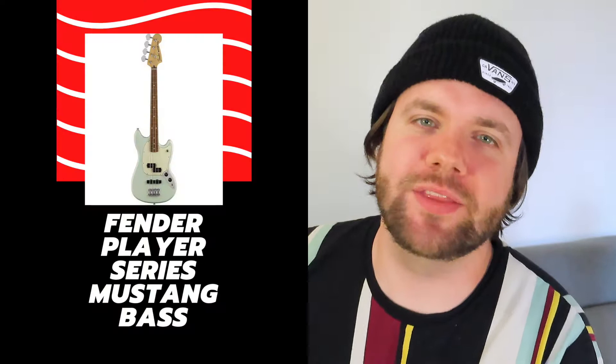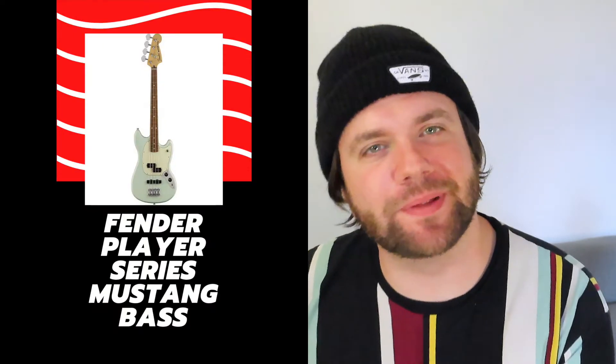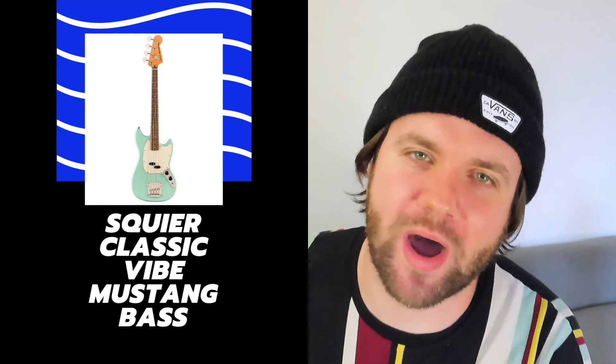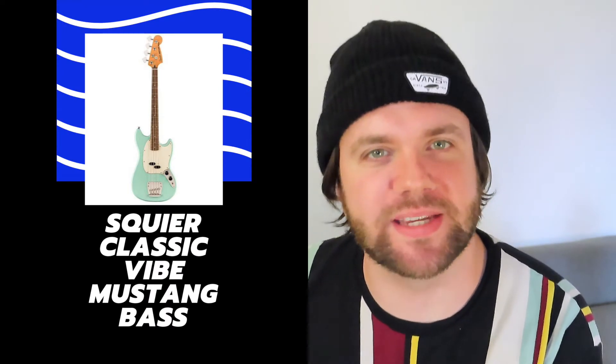What's up viewers and welcome to another episode of Cheers Reviews. I'm your host Jimmy and today we're having a Mustang Bass shootout. In the red corner we've got the Fender Player Series Mustang Bass and in the blue corner we've got the Squier Classic Vibe Mustang Bass.